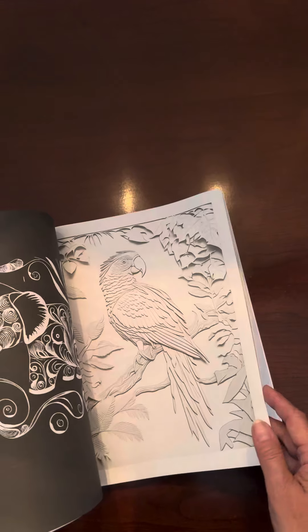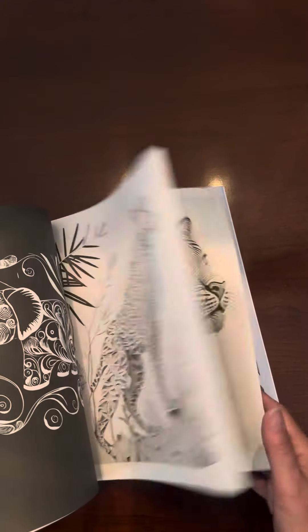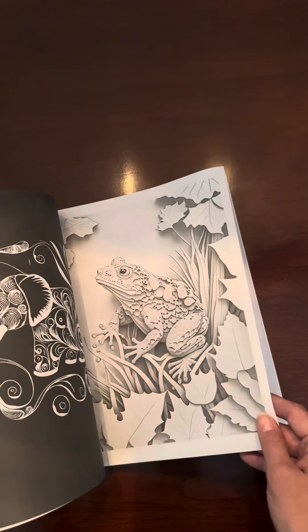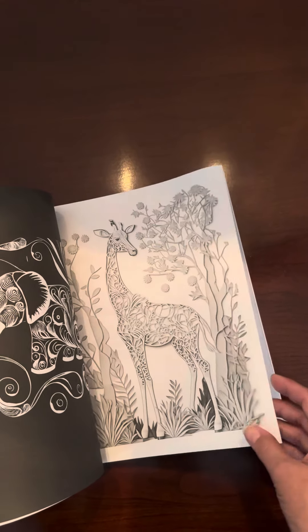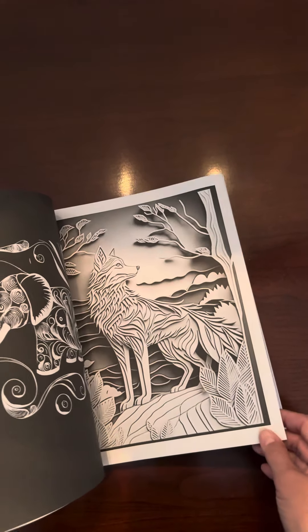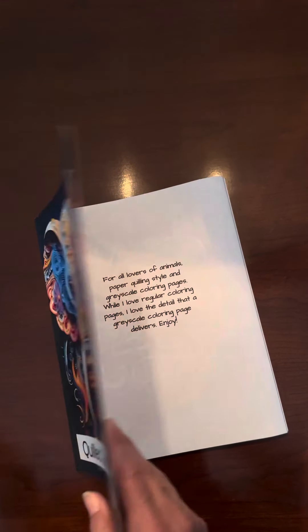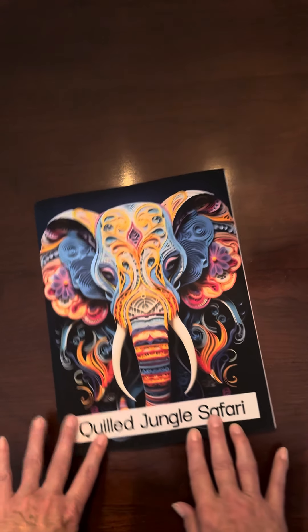I'll put a link to the grayscale book in the details, and you can buy that on Amazon. I'll also put a link to the regular one — the one that is just black and white images, like you might be used to seeing. Enjoy!